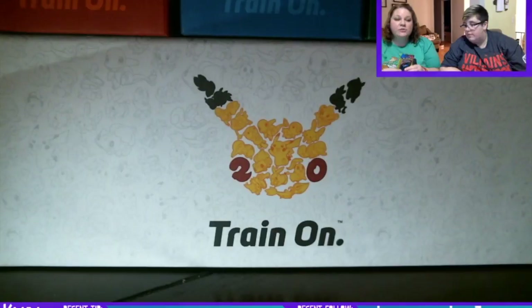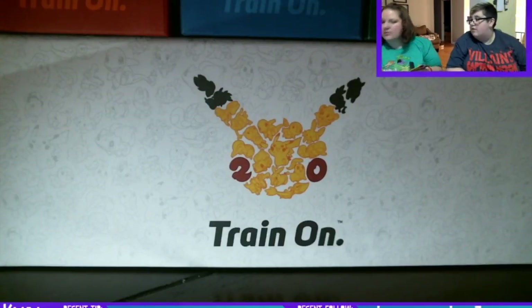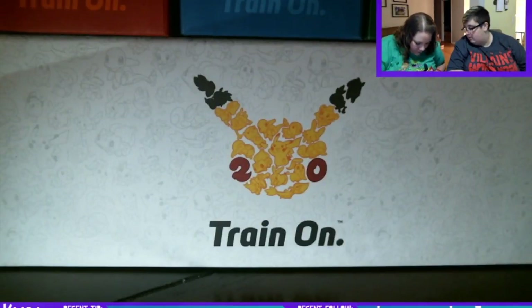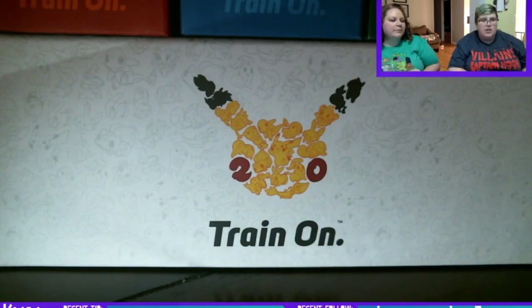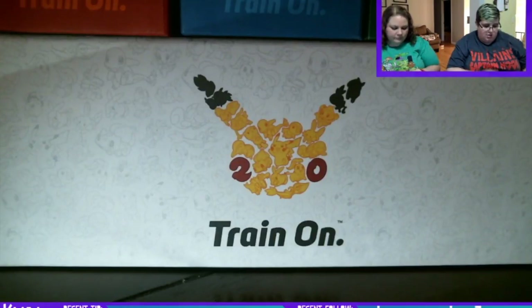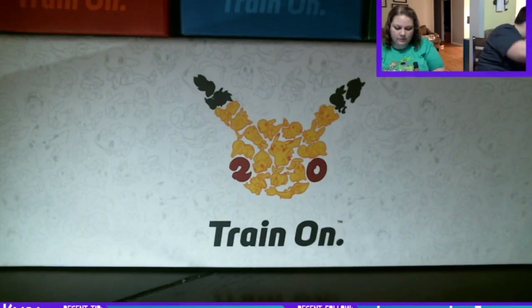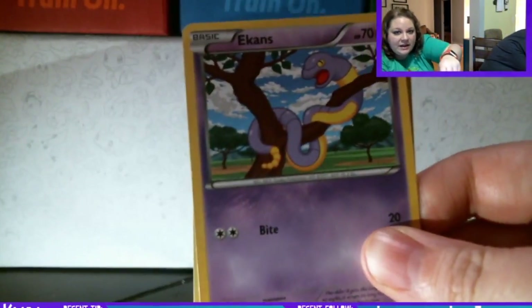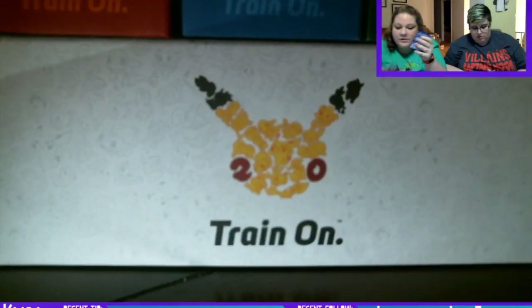Now we have two packs of 7.5 or higher. Let me do a quick recheck — 7.5 and a 7.6. I want the 6! We did pull an EX out of a dollar store pack last time. I see something... a reverse holo Heracross and a Professor's Letter. Like, why does this one weigh so much more? Maybe the reverse holo — I don't know, that's dumb.